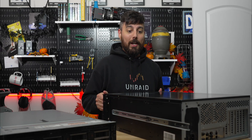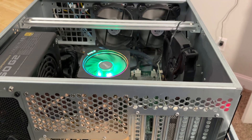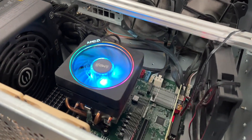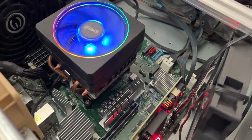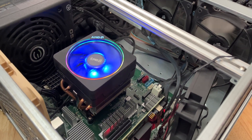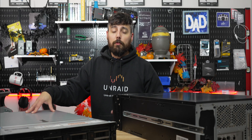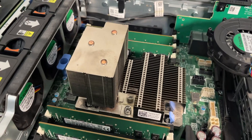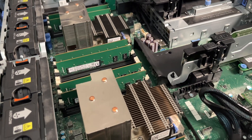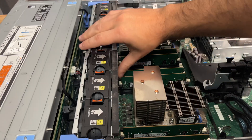We'll be going from this Roseville chassis — a custom Ryzen 5800X system I've covered before — which has 32 gigs of RAM, and switching over to a dual Xeon 4114 system. I plan on upgrading the 4114 Xeons in the future since I have an upgrade path, and this currently has 64 gigs of RAM.